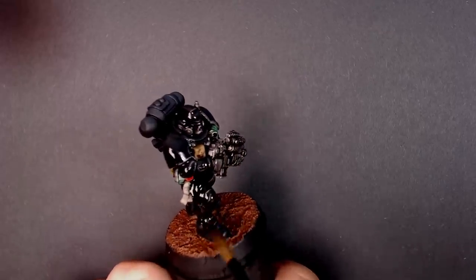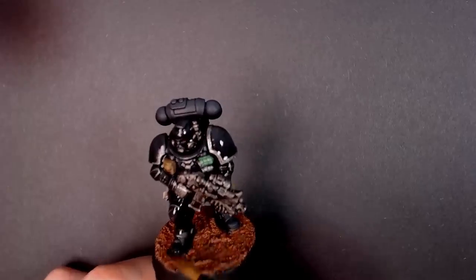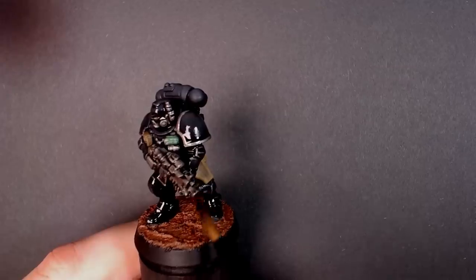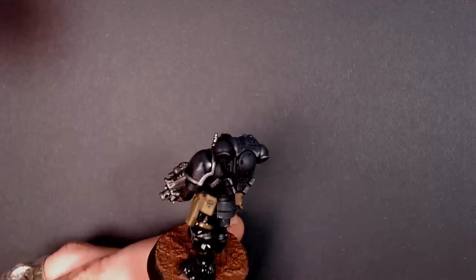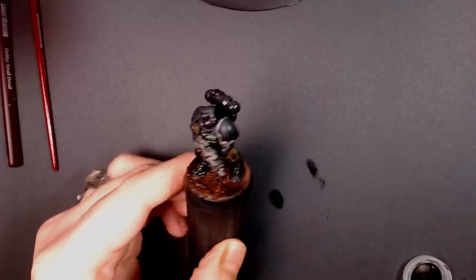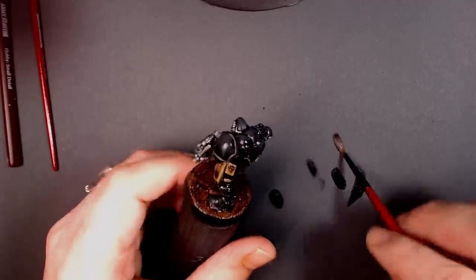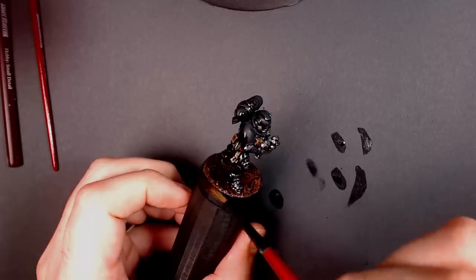Stay active and disperse it - don't let it build up anywhere. If it gets on something brown, that's fine, don't worry about it. What it's going to do is bring darkness to the crevices, but also tint those blues and make them black - but black with dimension. We're going to use Strong Tone to paint the base and ammo pouches. Army Painter has an incredibly complete set of colored washes and still makes the best washes in the game today.